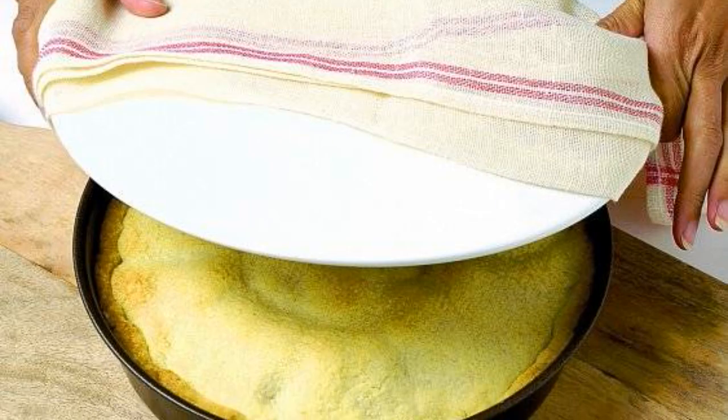The slices are sprinkled with pistachio nuts. From above, they are covered with a layer of dough rolled out with a rolling pin. If the dough is a little dry, you can add a few spoonfuls of syrup.